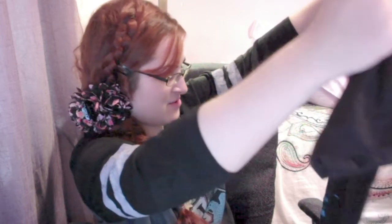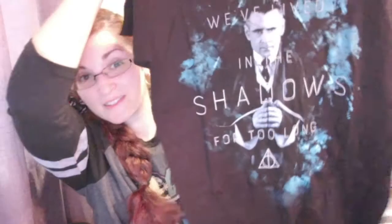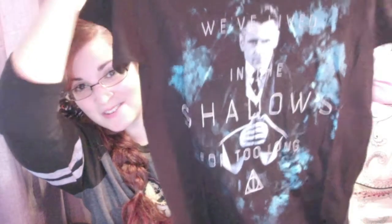I don't know what it is. Let's see. Oh, it's Grindelwald! Spoiler if anyone hasn't seen Fantastic Beasts. My brain isn't working — I blame the cold. "We've lived in the shadows for too long." Yeah, it's Grindelwald, but he's in disguise. So that's what this t-shirt is.